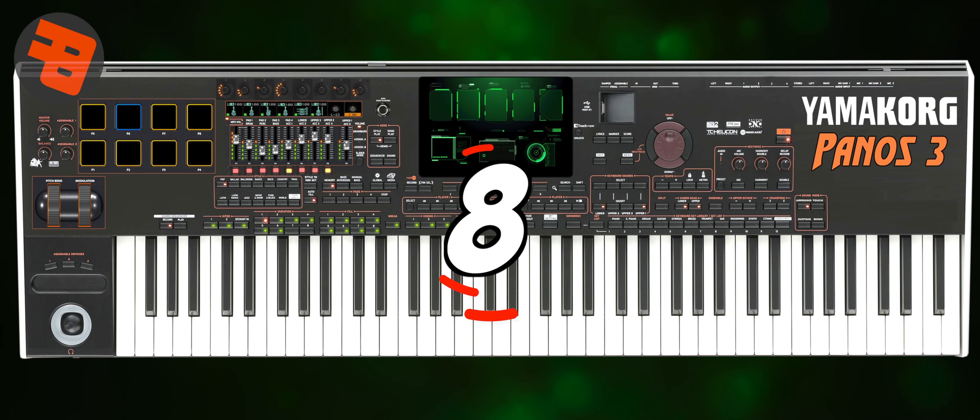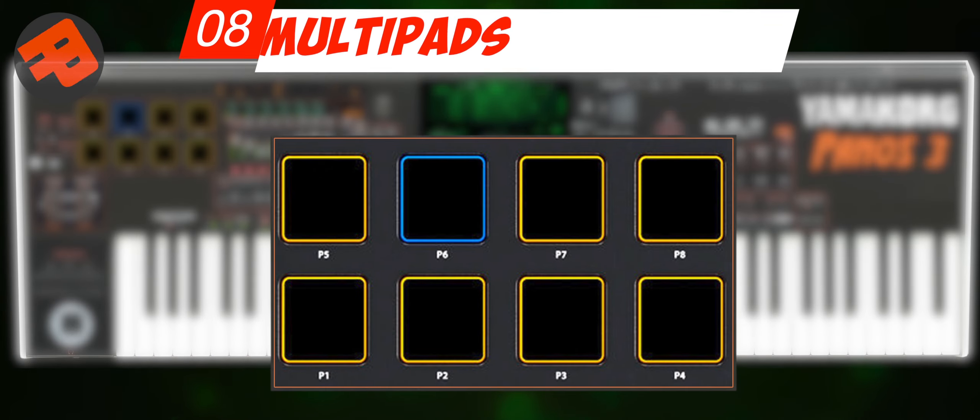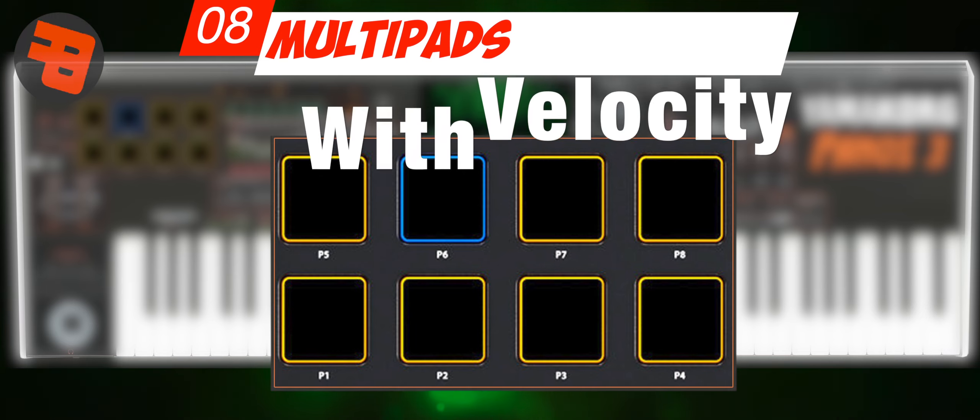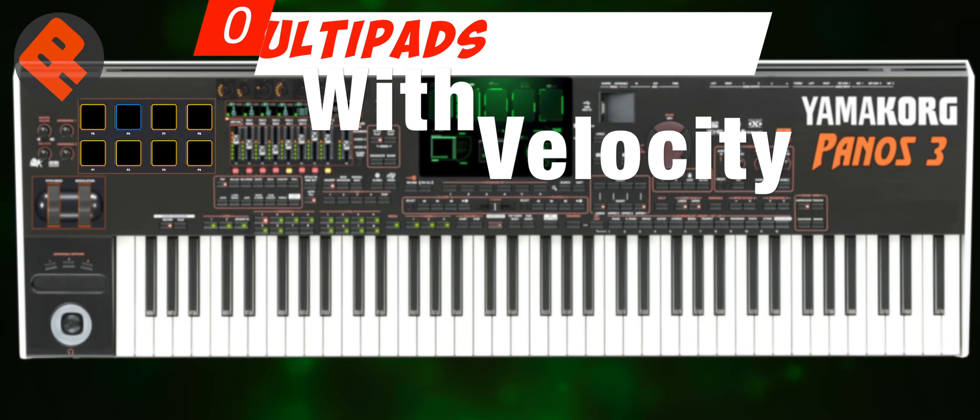Number 8: Multi-pads. Some users need this feature because it makes the performance look cool and is very much needed for digital music. I recommend this multi-pad include velocity features.